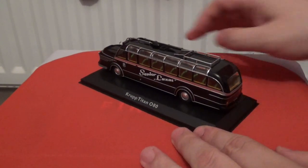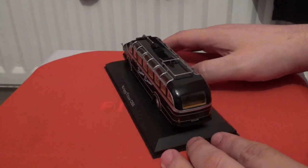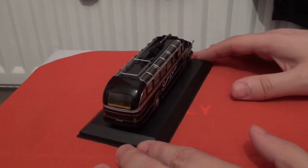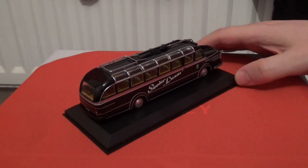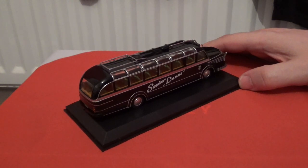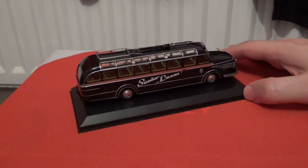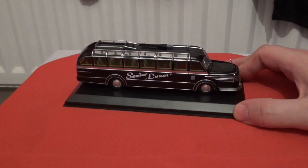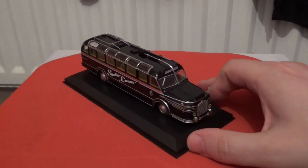I currently do not yet have a turntable, but I'm planning on getting one later in the year so that it will make doing these reviews much easier. However, thanks to my Sony CX450, I can now zoom in on the model and show you the details in much clearer close-ups.